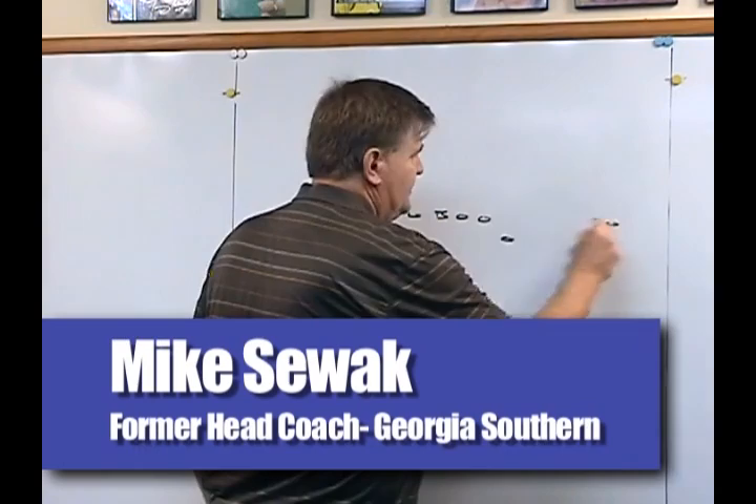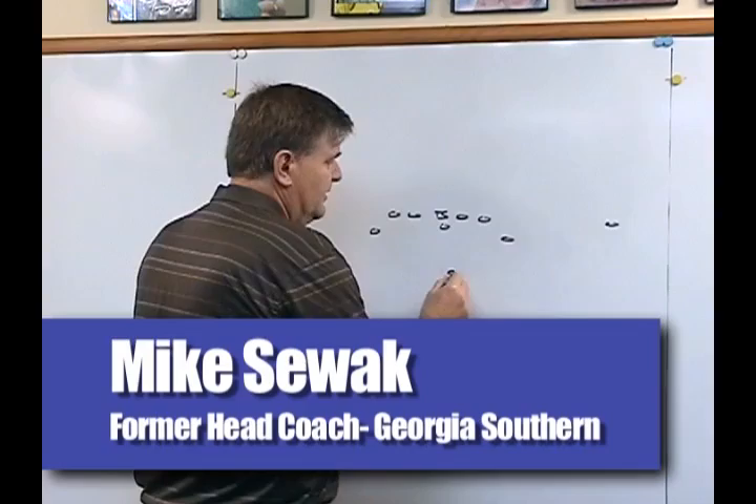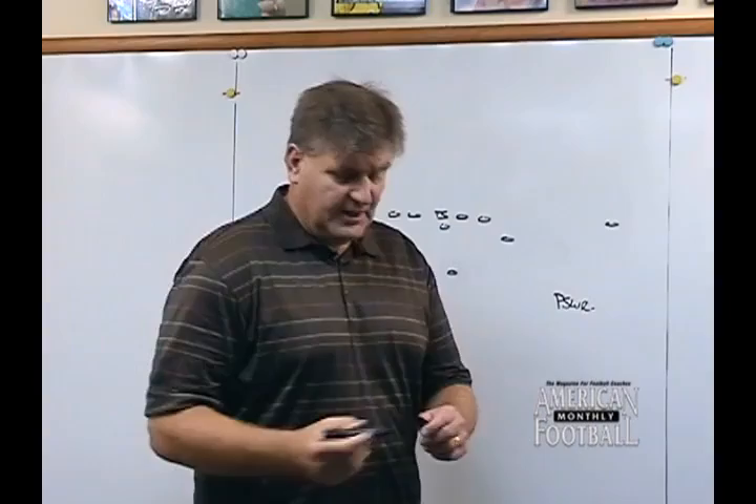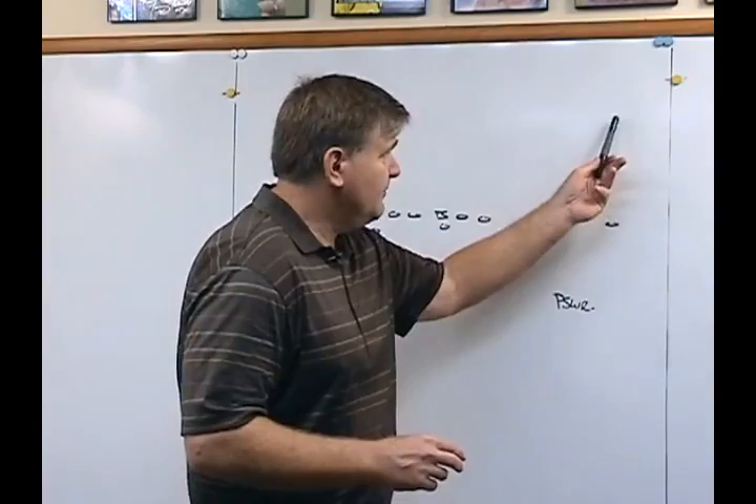I talked earlier about the triple and now I want to go ahead and give you basic concepts. I think they're important for all these positions to have the best success. One of the first things I told you is the play-side wide receiver blocks a near deep back, and what I want him to try to do is get down the field and be an aggressive blocker.